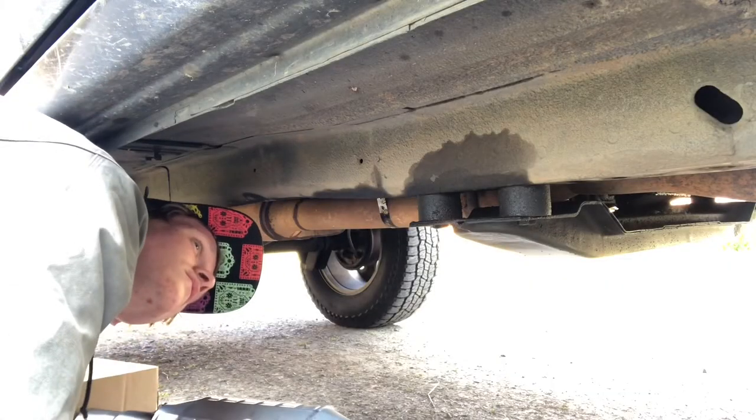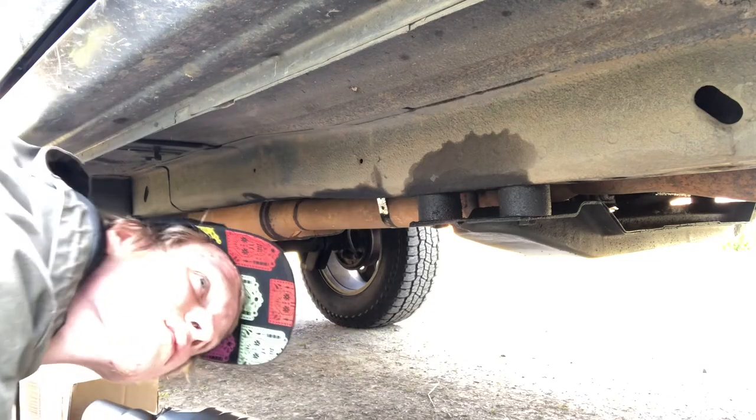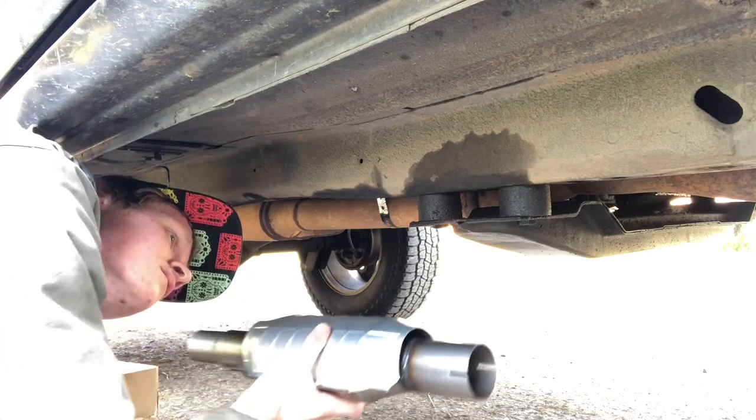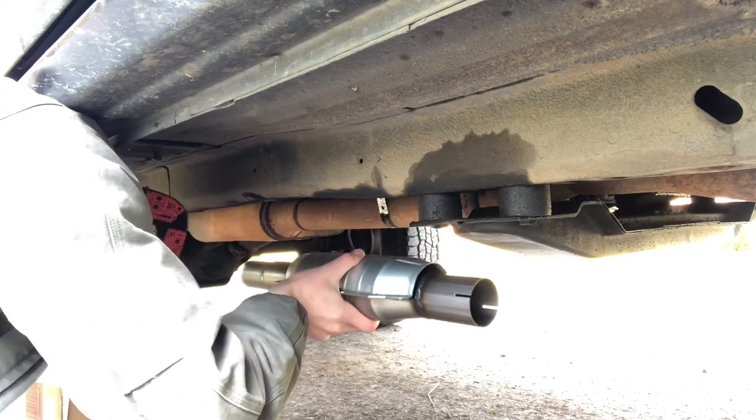Hey, what is up guys, I'm Zach and you're watching Jeep Stuff. Today I'm going to be installing a catalytic converter in my 1997 Jeep Cherokee. First thing I want to do is mark off where I want to do the cuts.